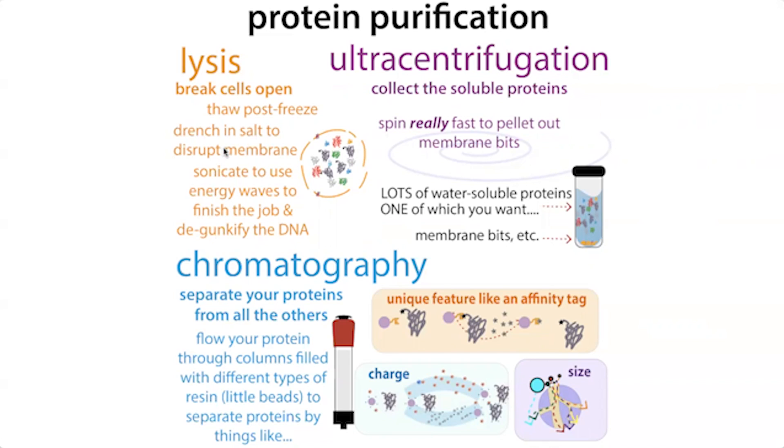You're going to have to break those cells open — this is called lysis. There are different ways we can do this. Then we're going to centrifuge it to separate the membrane bits from our water-soluble proteins. I'm going to be assuming we're talking about a water-soluble protein — one that typically hangs out inside the cell in the cytoplasm, not something that's membrane-encoded or secreted.